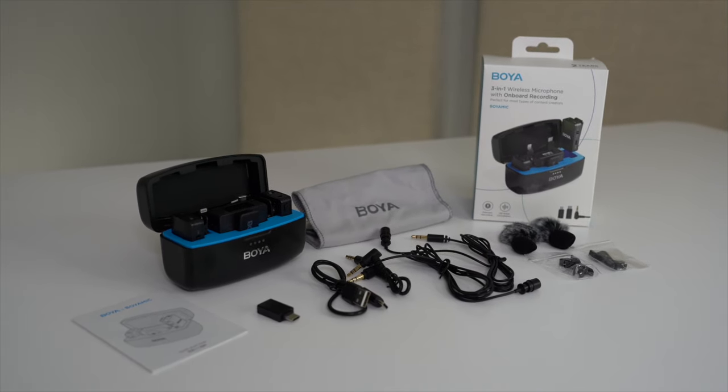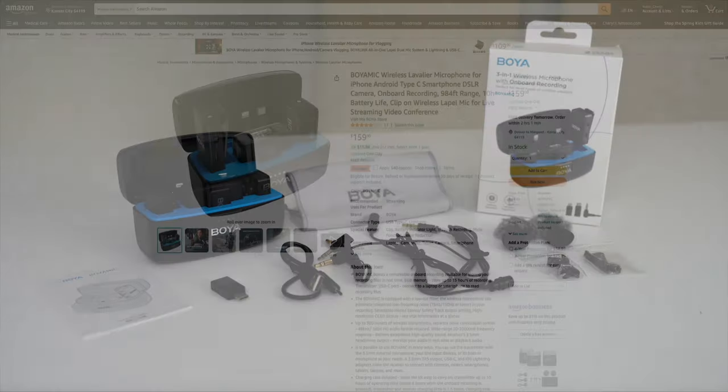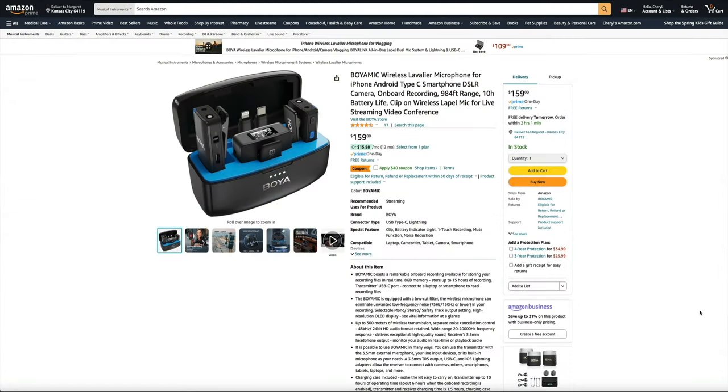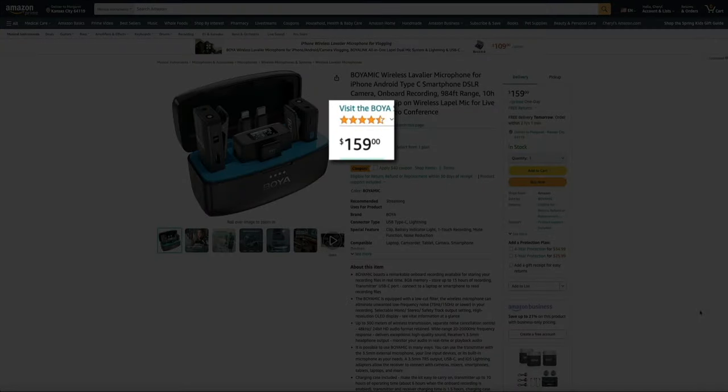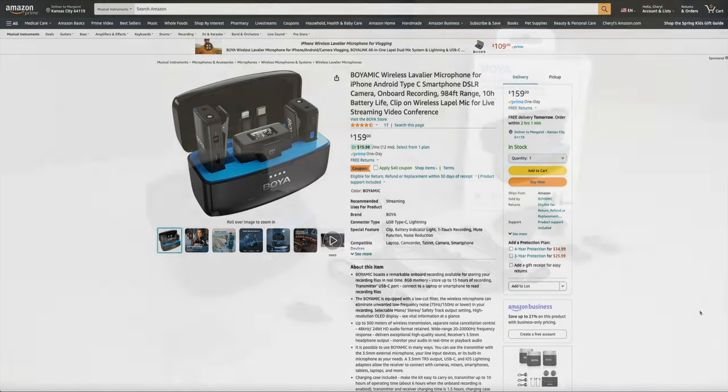Speaking of price, this is currently going for about $160 on Amazon, and I'll link to the product page in the video description below. You really get a high-quality wireless and portable mic setup for the price.